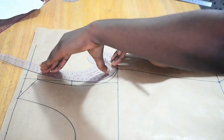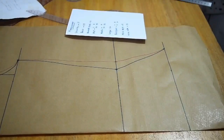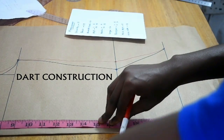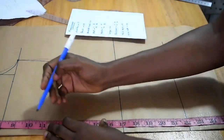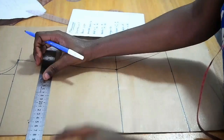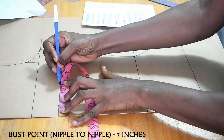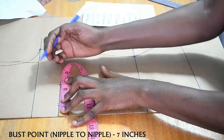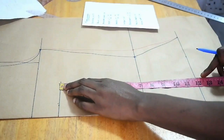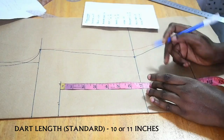With that curve done, I do the back armhole as well with the red marker — the back is usually straighter than the front. Next I include my dart. For the dart I need my bust point: the vertical measurement is 10 inches from the shoulder line, and I draw a straight line there. On that line I mark my nipple-to-nipple measurement divided by 2, which is 7 divided by 2 = 3.5 inches. I usually go with a dart length of 10 or 11 inches as standard.